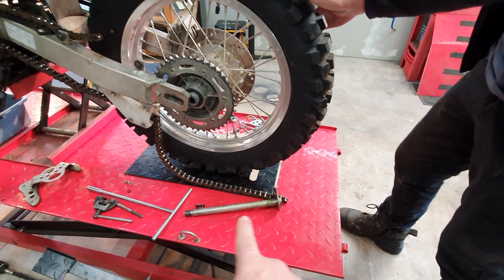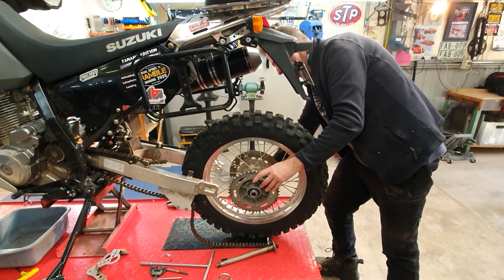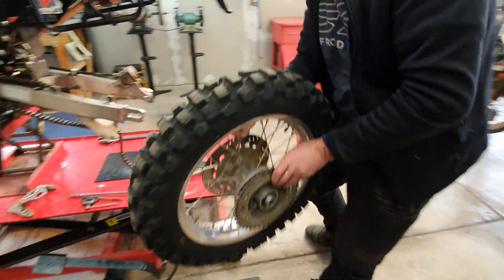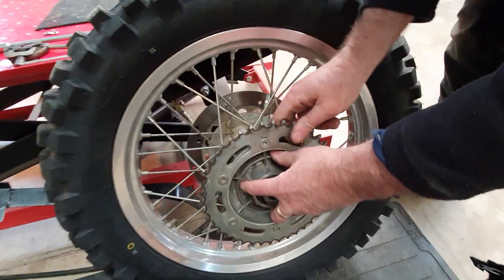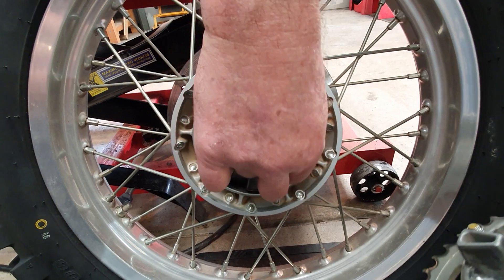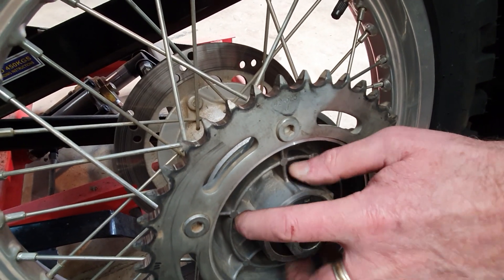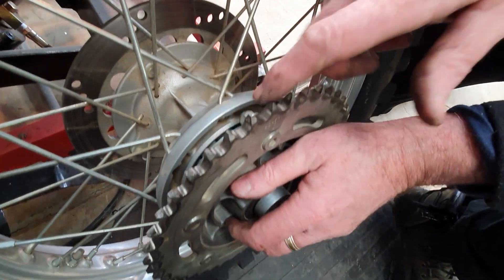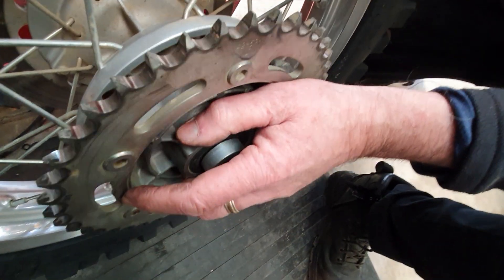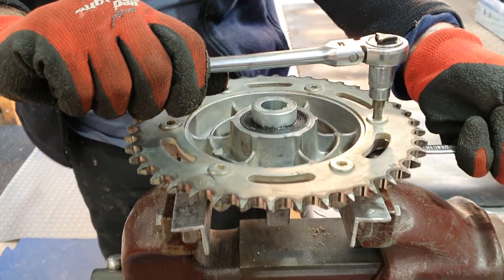We've just pulled out the rear axle and Hell's bringing out the rear wheel. Just showing the guys a little bit of play in the rear cushion. These rubbers tend to get compressed and hard so they don't return. When new, you have to virtually bang it in — you have to make sure you get the lip seated fully on the hub. But this one is very loose.